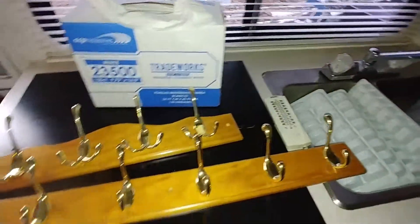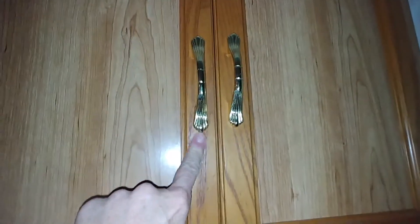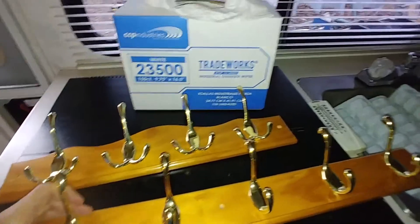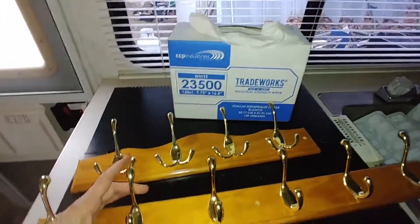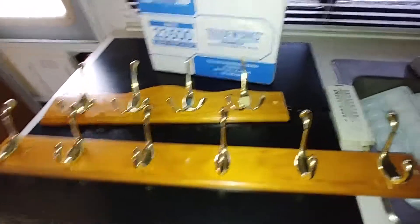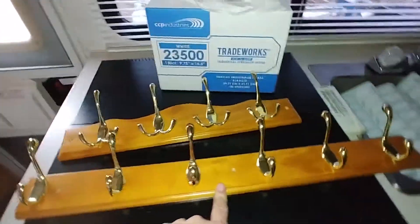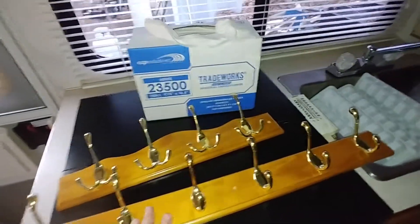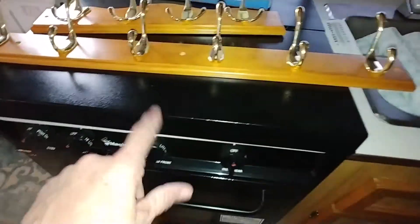I'm doing a couple of other little projects while I'm at it. It's got a lot of gold hardware, so I'm going to order some new cabinet hinges in black. I've got some new hooks I've been saving — I'm going to paint these boards black to match the cabinet hardware and put those up. Plus the stove is black.